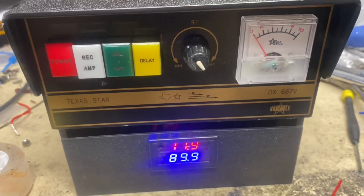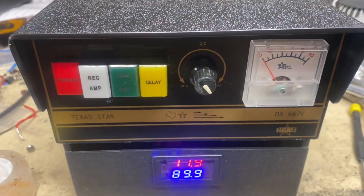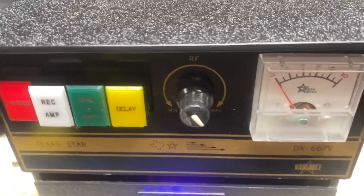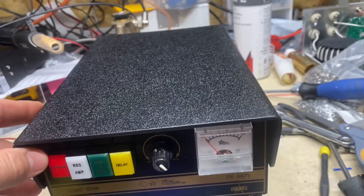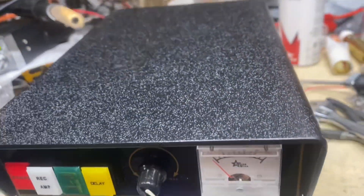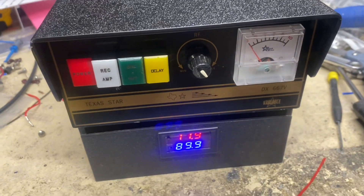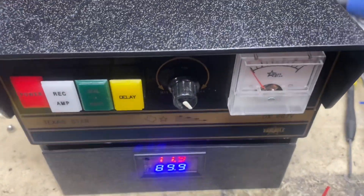That's the best 667V I've ever seen. You took the time to really — he hand bent all of this, it's plastic. He made the fan. Good job.